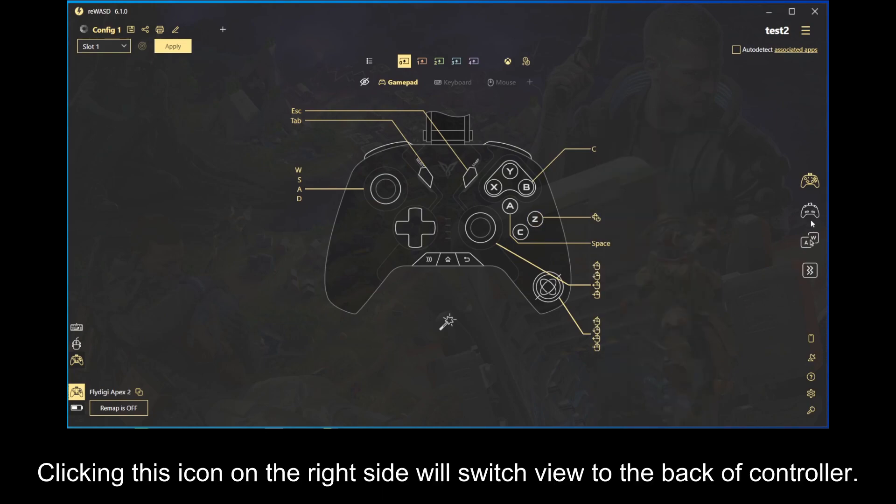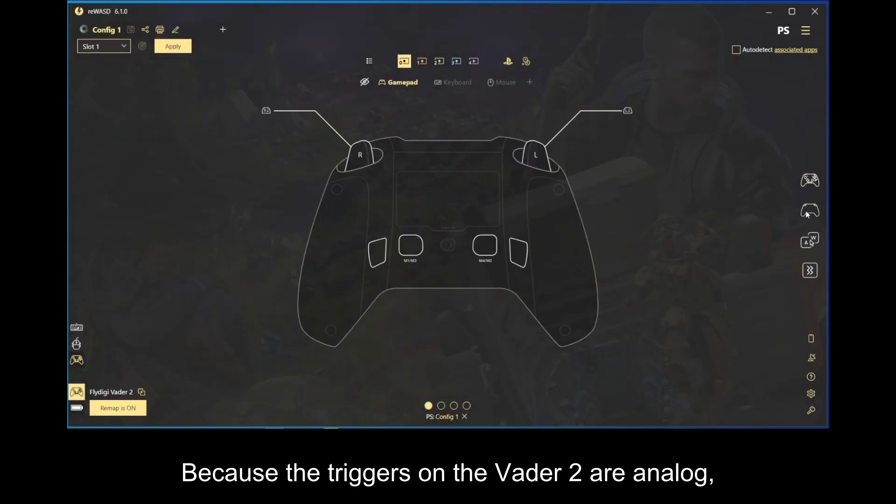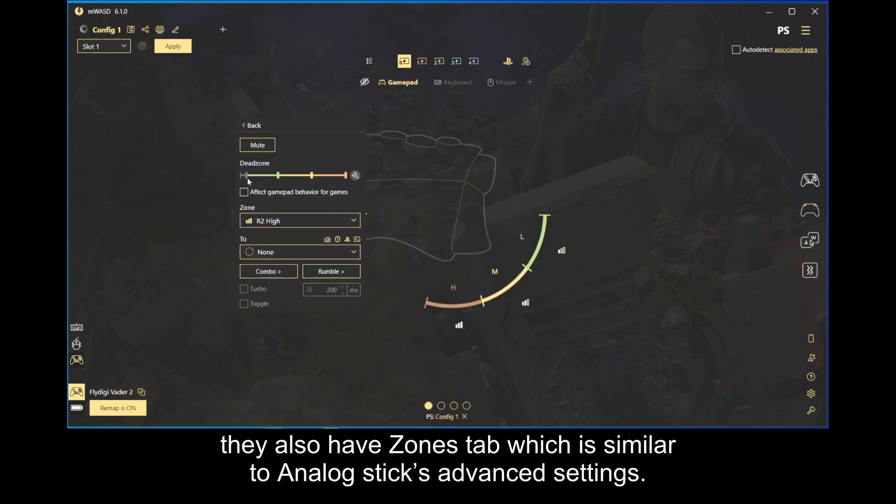Clicking this icon on the right side will switch view to the back of the controller. Because the triggers on the Vader 2 are analog, they also have a zones tab which is similar to the analog stick's advanced settings.